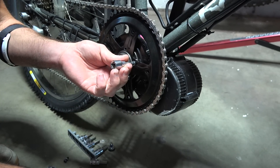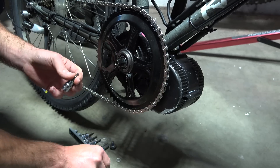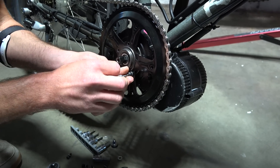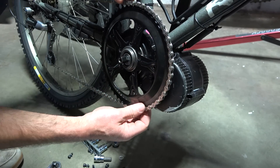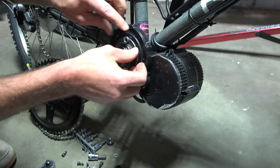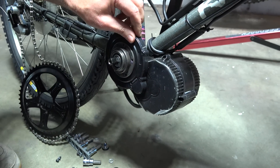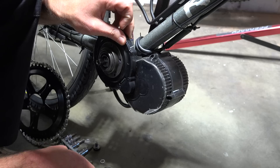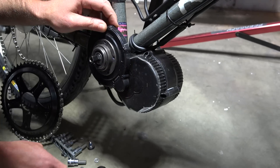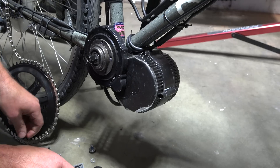We've removed the crank arm, now we're going to take the chainwheel off and then we'll get to the three bolts that hold the controller on. This is the newer version of the BVSO2, so we can probably get the controller off without removing the dust cover. We're going to try — normally you would have to take that off.